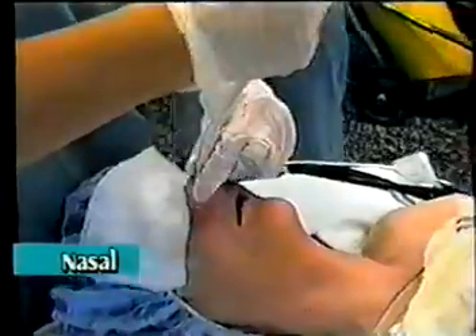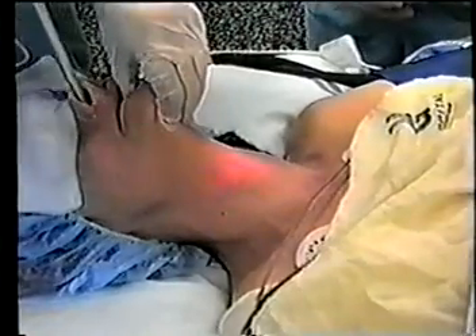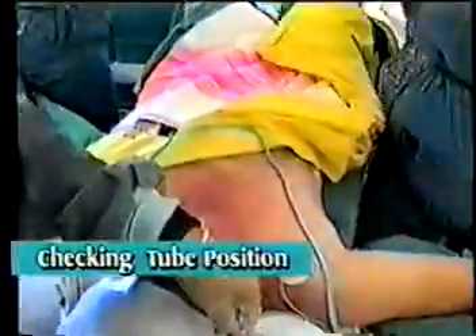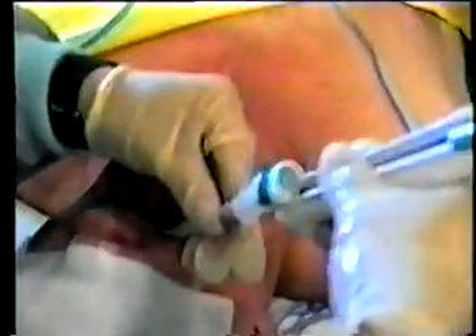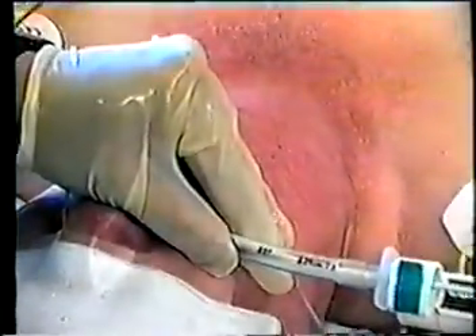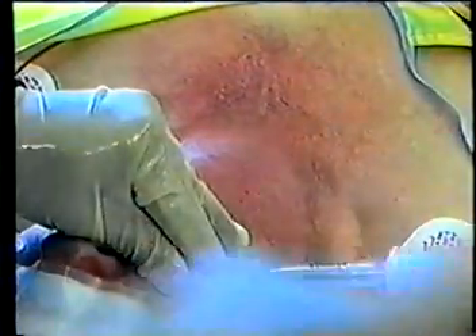Recent research has shown light-guided intubation to be equally useful when a tube is to be placed nasally. In experienced hands, this technique is also rapid and relatively easy. For patients who have been previously intubated, the glow from the TrachLite can quickly provide confirmatory evidence that the tube is in the trachea and allow the tube tip to be accurately positioned. When the numbers on the wand align with those on the tube and the glow is seen at the sternal notch, research has shown that the tip of the tube is almost exactly midway between the cords and the carina.